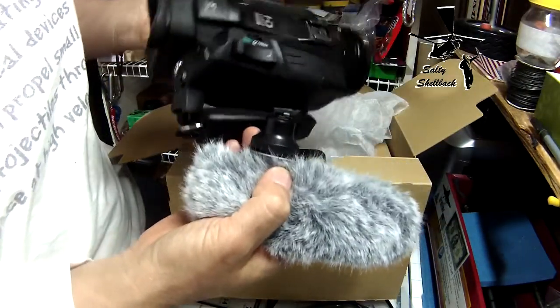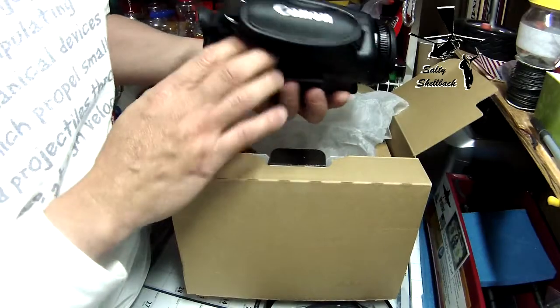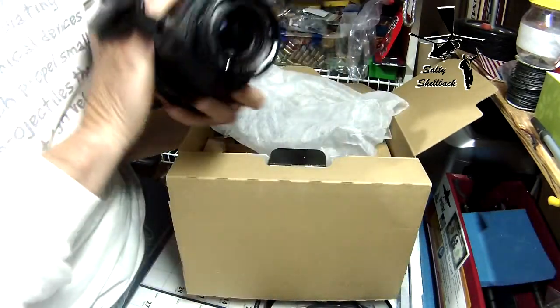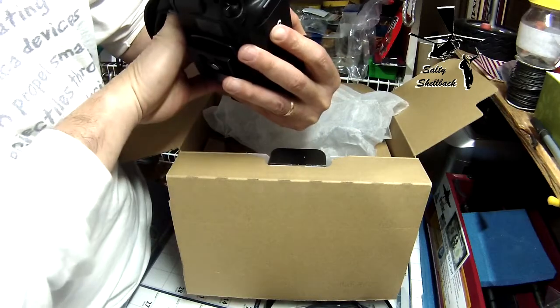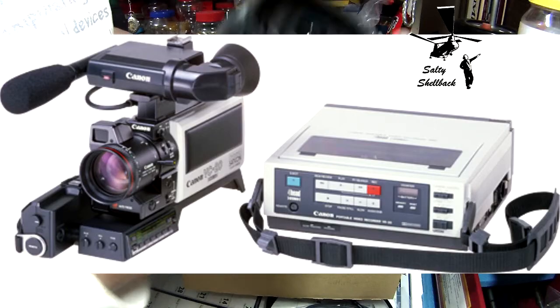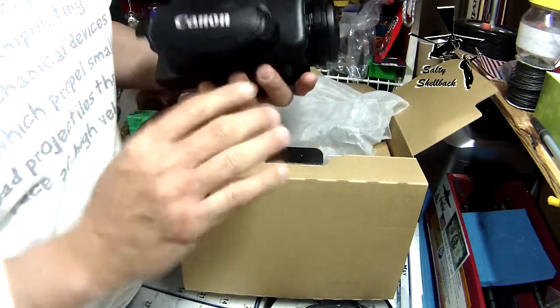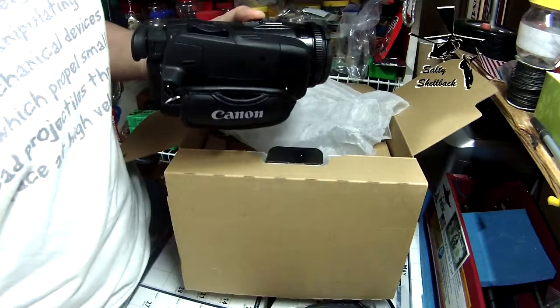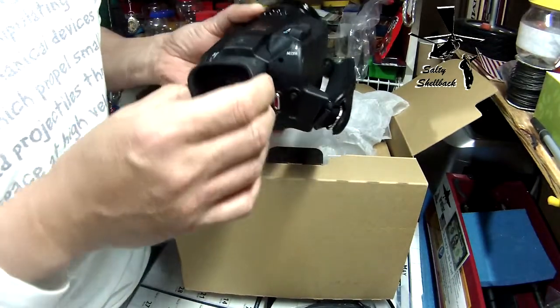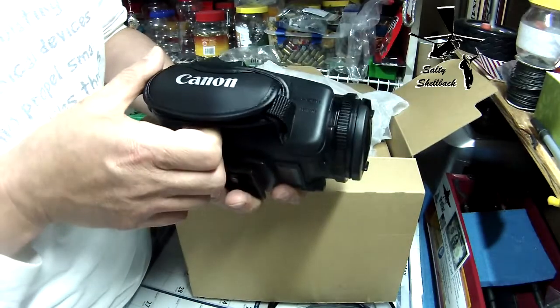This thing probably has a hundred times more capability than the old camcorders where you actually had to drag the VCR box and the camera was a separate unit. This kind of reminds me of that era but compared to what we have now — this is probably like full production value, high production value stuff.